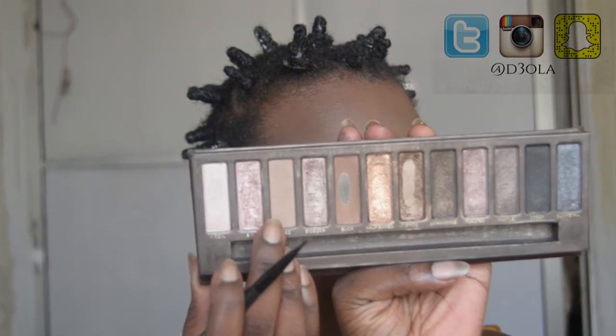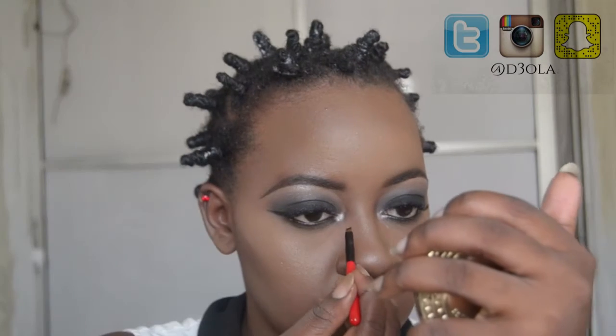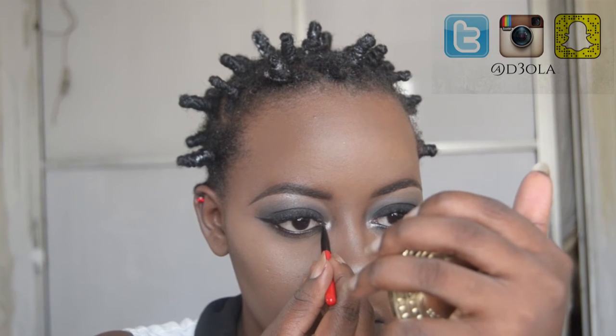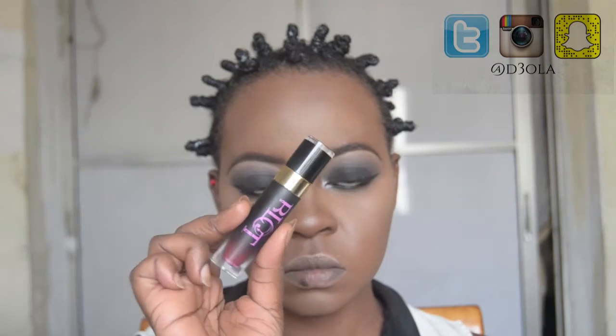To finish my eyes I'm going in with the Naked One palette, taking the shade Sin and applying that as an inner eye highlight. Then I'm going in with the gel liner to draw in a little cat eye. Now it's time for my lips — I'm applying the Blot Beauty liquid lipstick in the shade Pieces. I thought it would be pinkish but when it dried it turned into this gorgeous color that I honestly love even though I can't quite describe it.